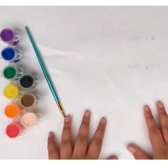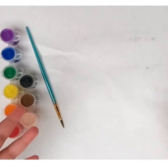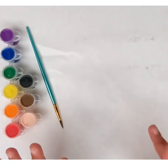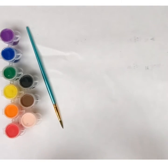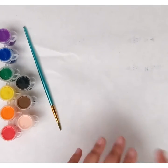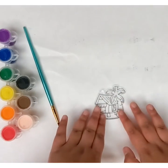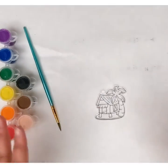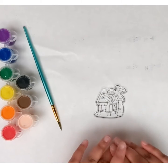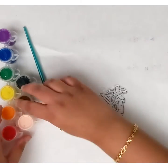Hi guys, welcome back to my channel! I've decided to put a schedule for my videos — I usually just post whenever I can, but now I'm going to be posting every Friday. I know it's a Saturday or Sunday when I post this, but yes, every Friday. Today we're going to be doing these window catchers — I don't know what they're called, please let me know in the comments. I have three, and I'll show you the next two as we go.